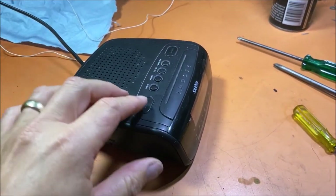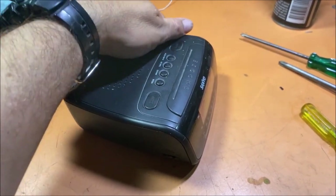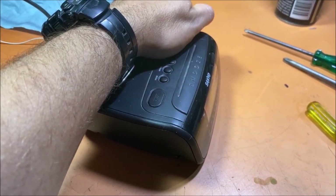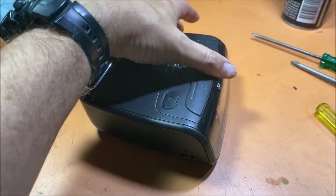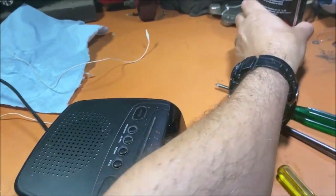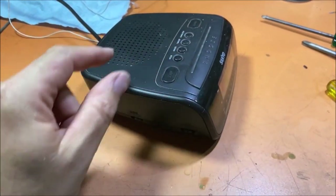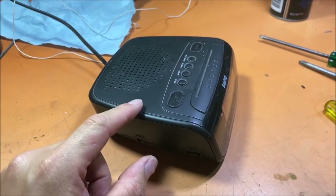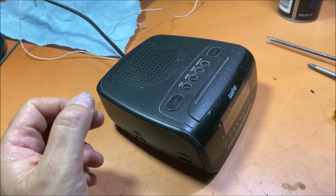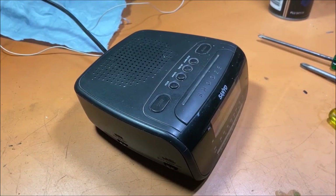Alright guys, we've got this back together and not that I can really play the music on here, but I'm now able to adjust it and hear stuff clearly. So it was just like I thought — just had to use a bit of contact cleaner to clear out any dust or whatever was in there. Sprayed it, dried it, put it back together, and I now have a clock radio that works again, which means I can use the alarm in the morning and wake myself up, which will be good.